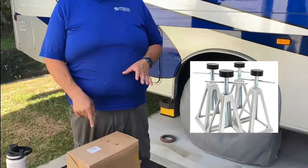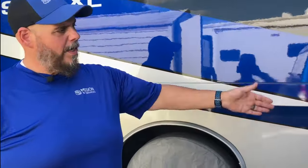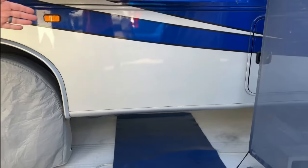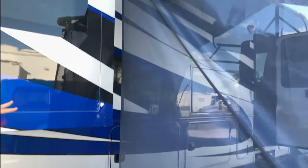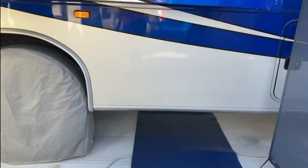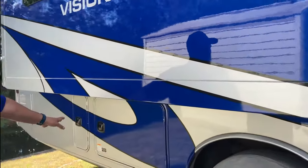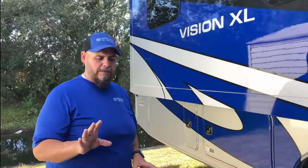We'll do an unboxing and show you what these come with — you can buy this kit on Amazon. We're going to put a couple of these jacks roughly in the middle, halfway between the front leveling jacks and the rear. The front jacks are right behind the front wheels, and the other set is right behind the rear axle. We'll put two jacks in the front area and two as far back on the frame as possible, and we also have four cinder blocks from the local hardware store.